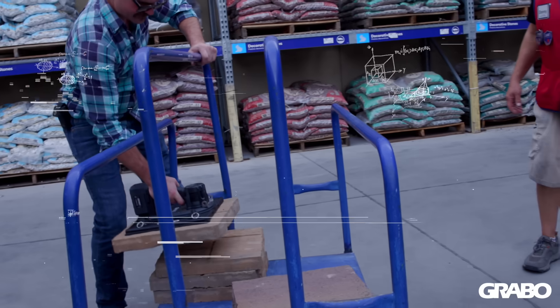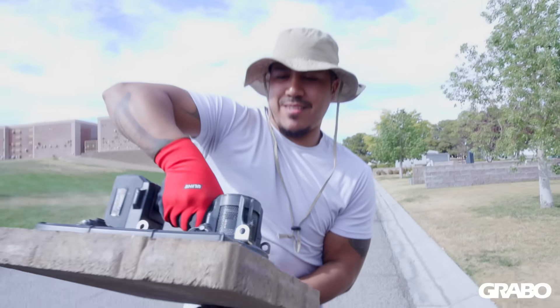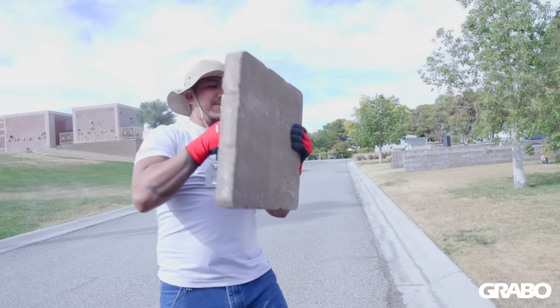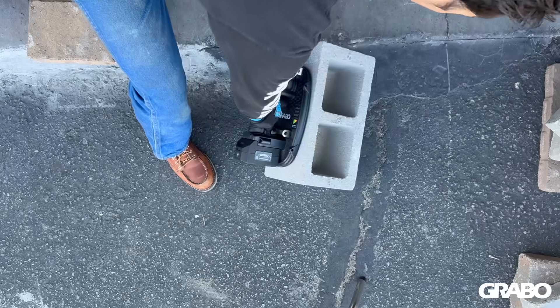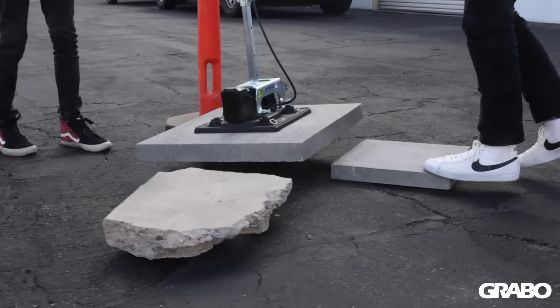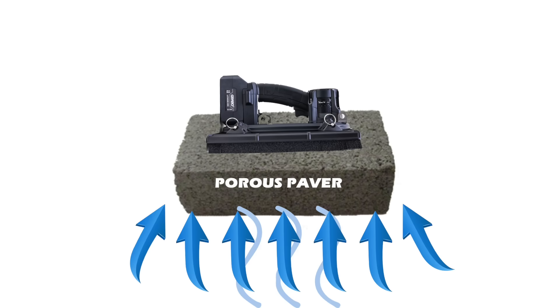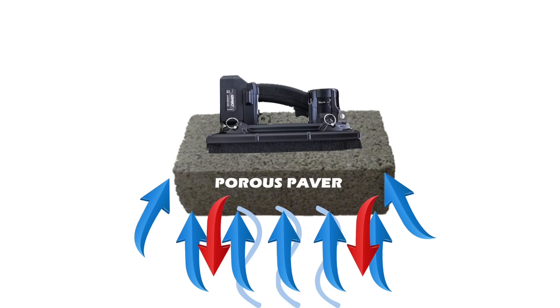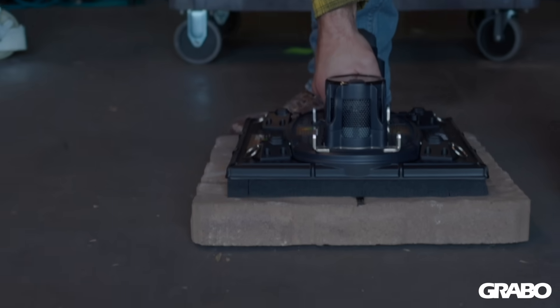With our brilliant new pistol grip design, innovative Switched Reluctance Brush Motor coupled with a highly efficient radial mixed flow turbine, achieving unparalleled power in a compact, lightweight and ergonomic design, users can easily lift, grip, move or install heavy and porous materials on the job site with precision and trust.